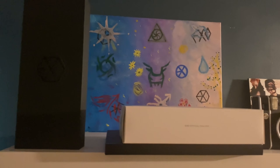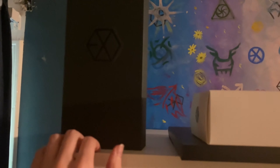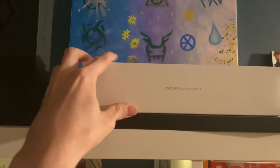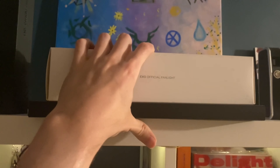Up here on the top we have the EXO original version one light stick — still getting used to using this gimbal, sorry about that — and the version three right here in its box. This is some sort of kit from one of the concerts; I'm actually not sure what that is.